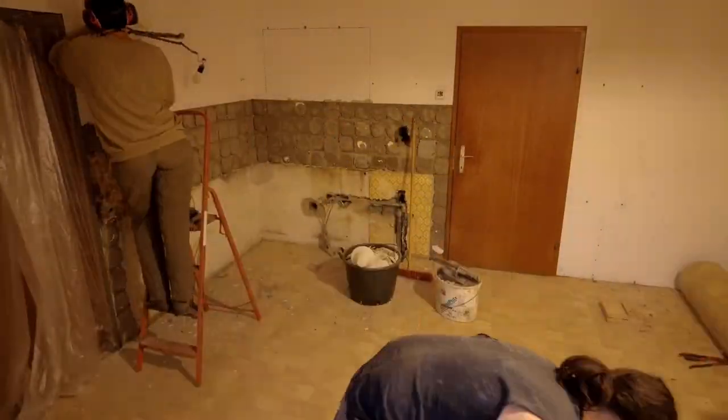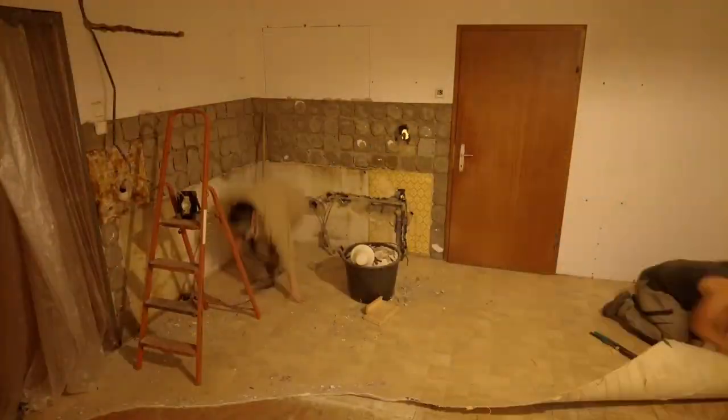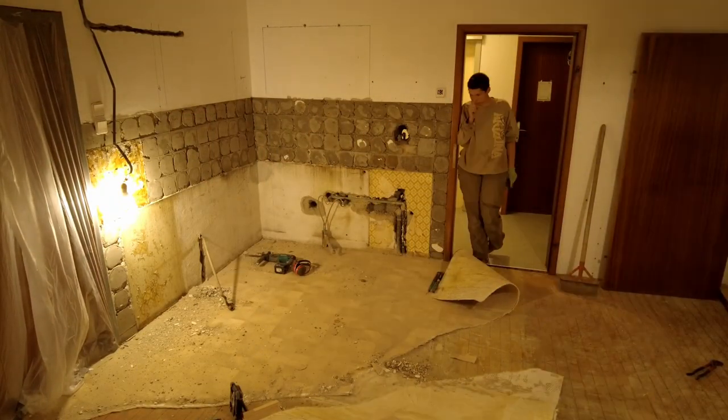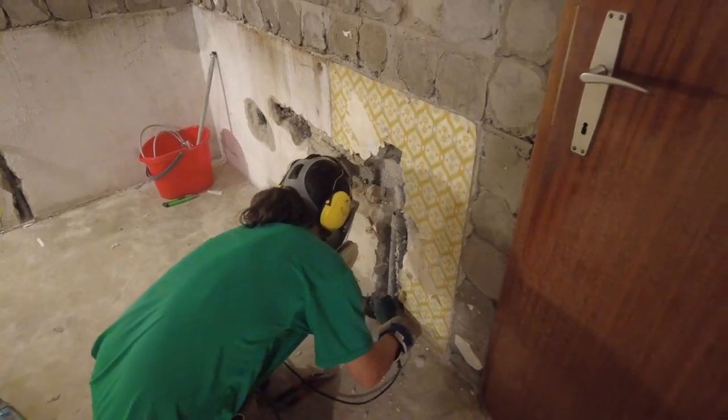As mentioned, this room was formerly a kitchen, so the old floor was quite purposeful back then. But as it is quite unpleasant for a living room, we decided to get rid of it as well.